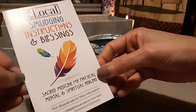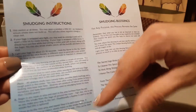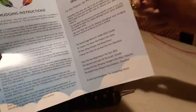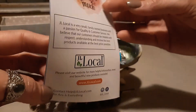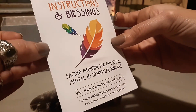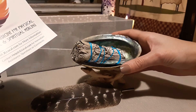It also comes with a little pamphlet from a company called JL Local. It says 'Smudging Instructions and Blessings' — it gives you instructions on the left side and smudging blessings on the right, with their information on the back.